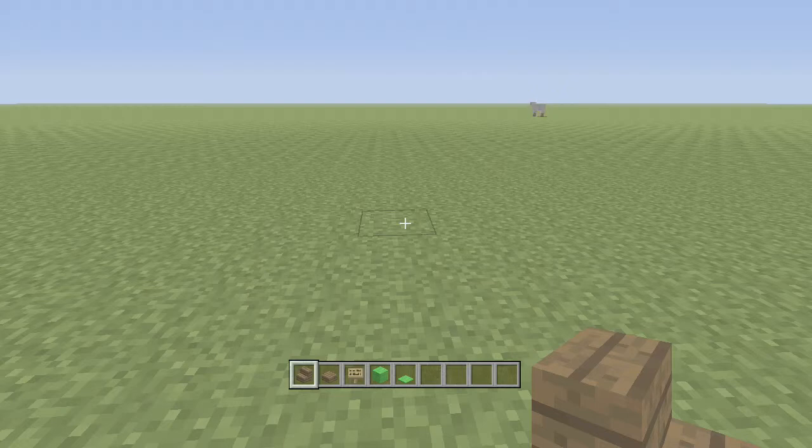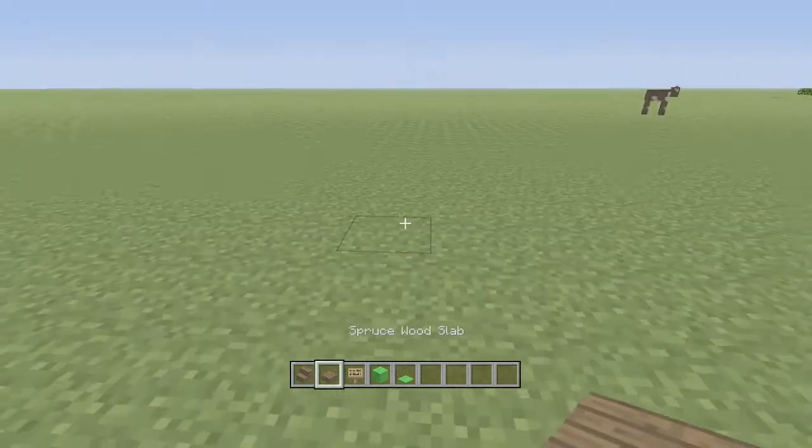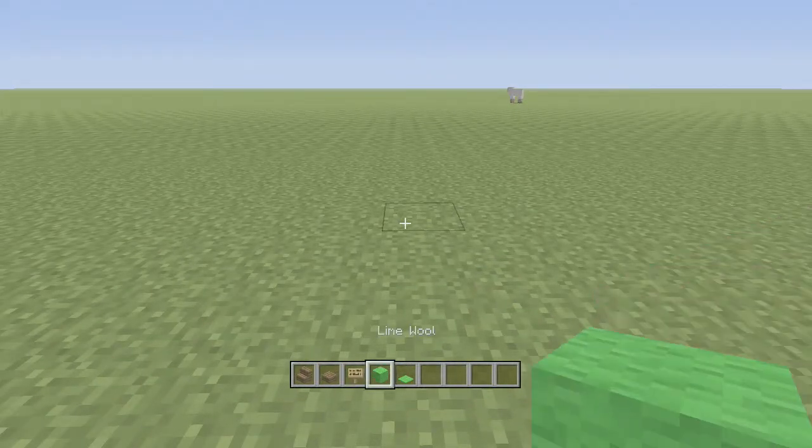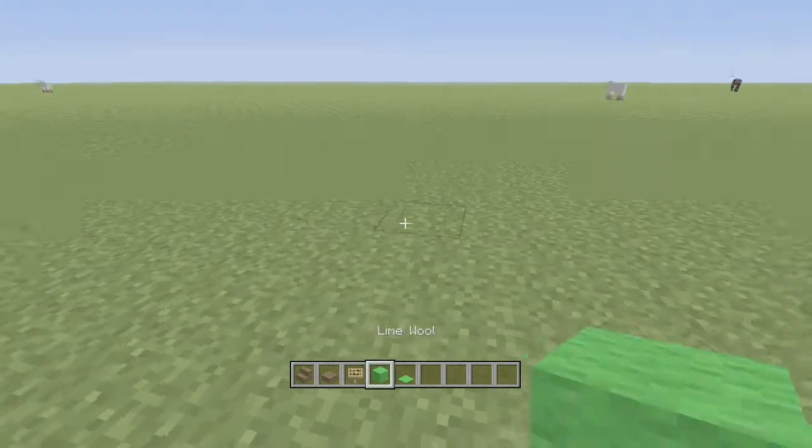So what you're going to need for this tutorial is a pair of spruce wood steps, spruce wood slab, sign, and lime wool, and lime carpet.